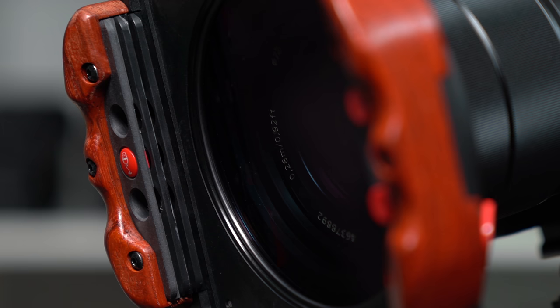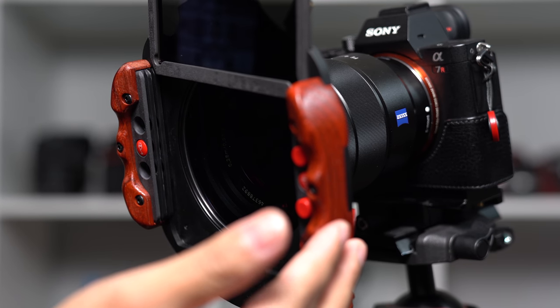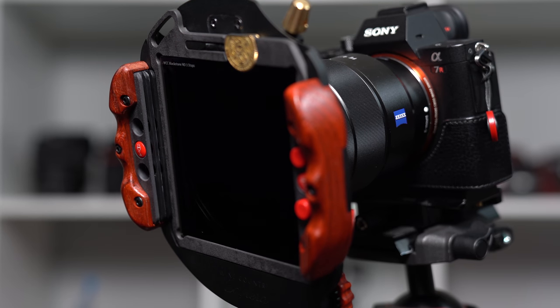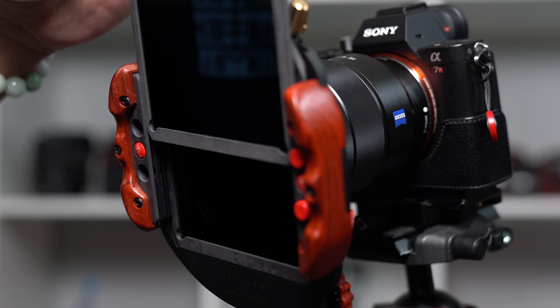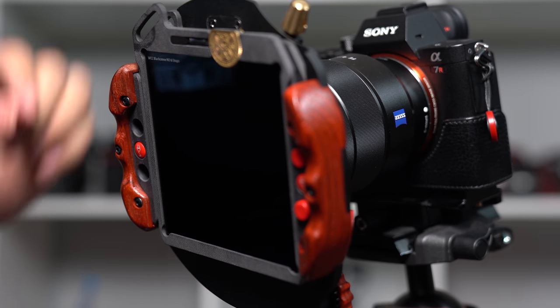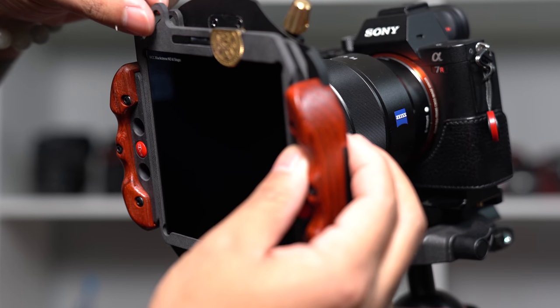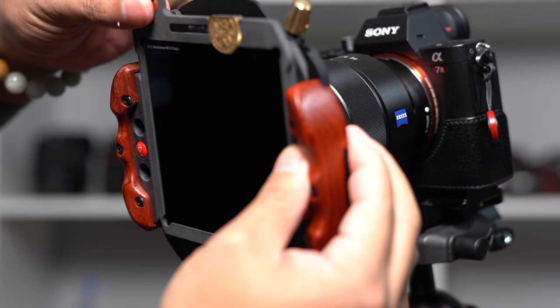The filter holder allows you to hold 3 filters along with the aforementioned circular polarizer. The first slot closest to the camera is intended to be used with a solid ND filter, and the two other slots are for ND grads. I'm not currently using ND grads with this system, so I'm using the outer slots more for stacking solid NDs when necessary. The holder features push buttons which allow you to adjust the filter vaults and make lining up ND grads much easier. Each filter stage is independently adjustable, and there is a safety catch so that the filter doesn't accidentally fall through and hit the ground.